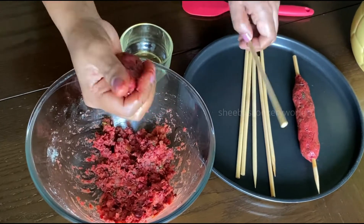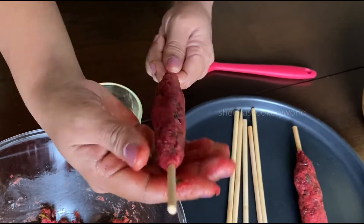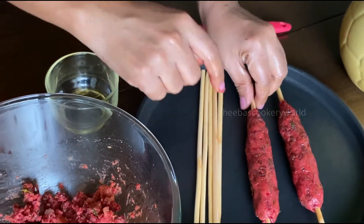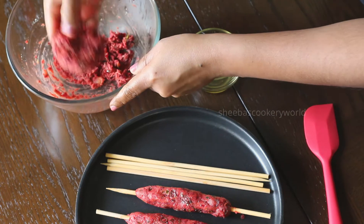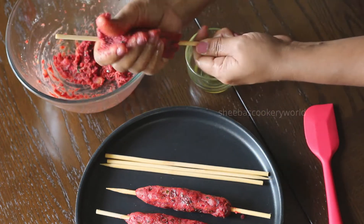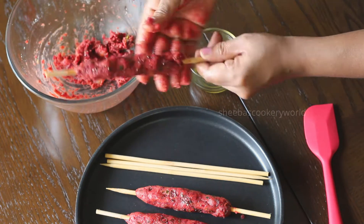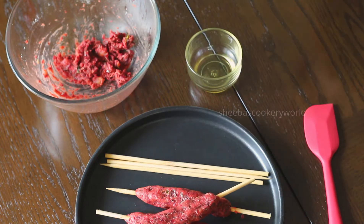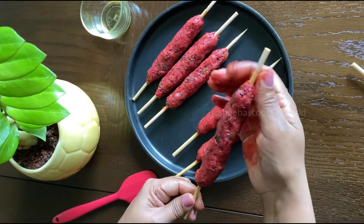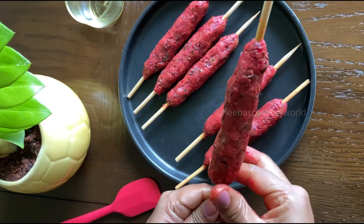Don't worry if it is slightly out of shape — we will shape them again before grilling. Make all of the seek kebabs in this way. I was able to prepare six seek kebabs. Just correct the edges once again and your seek kebabs are ready to be grilled.